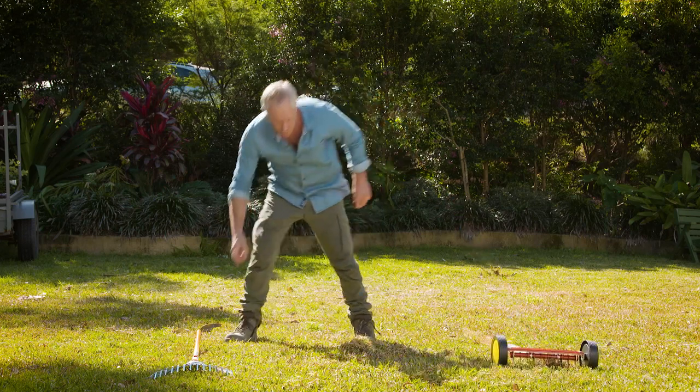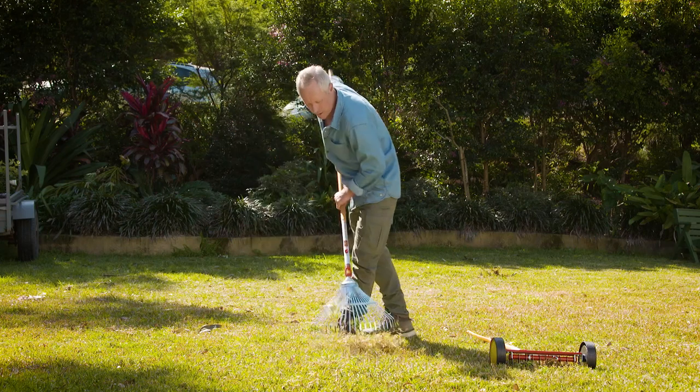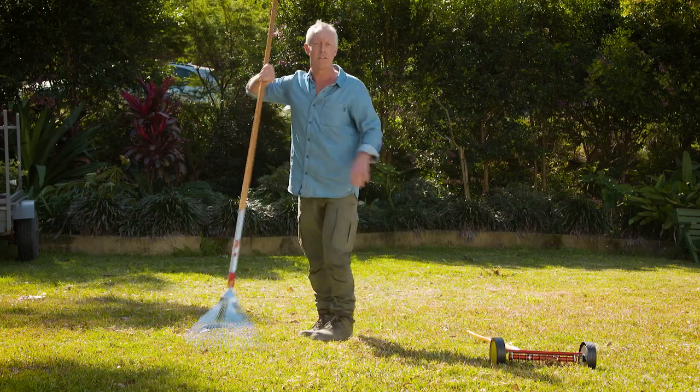And then when you're done folks, if you need to, you get your Wolfgarten rake and rake it up into the green bin.